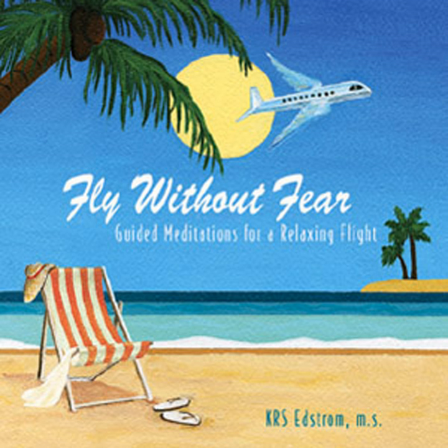Congratulate yourself — you have done it. You have flown all this way using your own inner resources and you have reached your destination with only a few minutes left before you depart this plane. Now that you know you can do it, let's let go of all worry and welcome this landing.